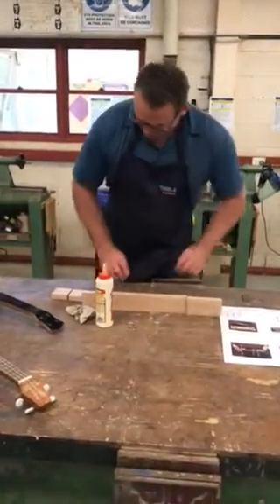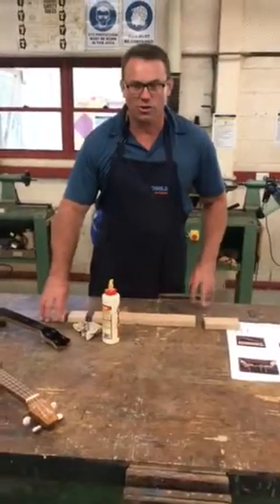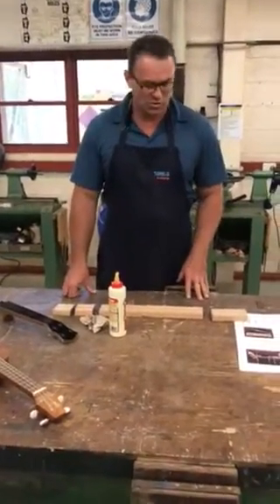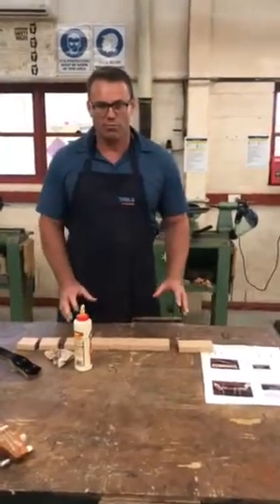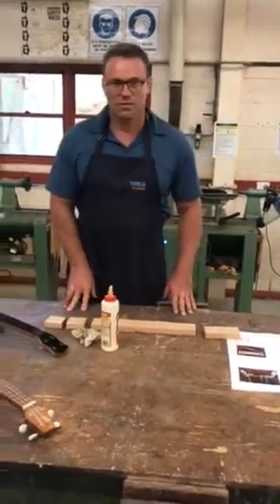I'm not going to actually show you the gluing up process — I'm sure you can go ahead from there. Glue it up, clamp your work, and it needs to sit in the clamps for eight to ten hours.